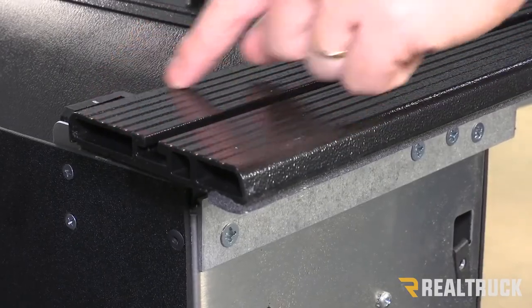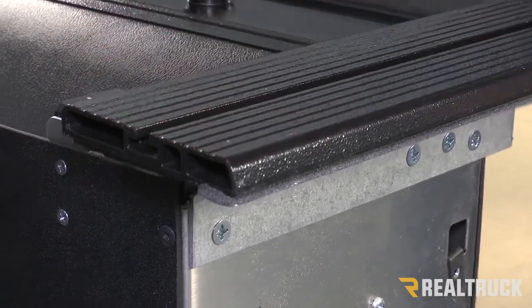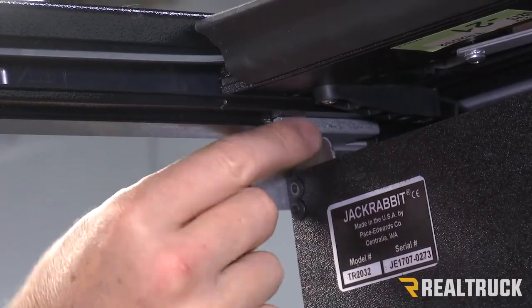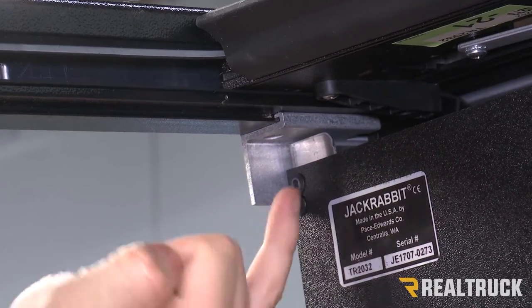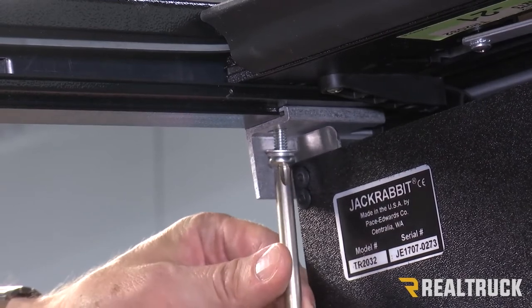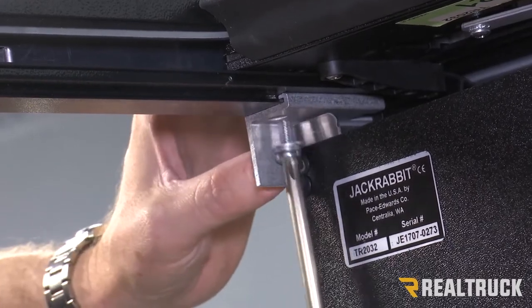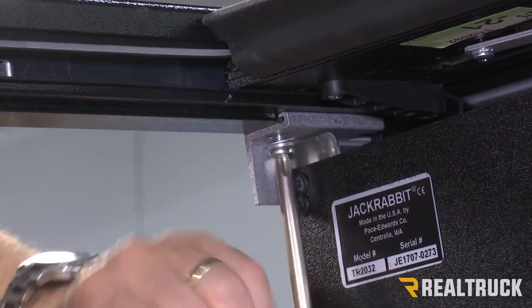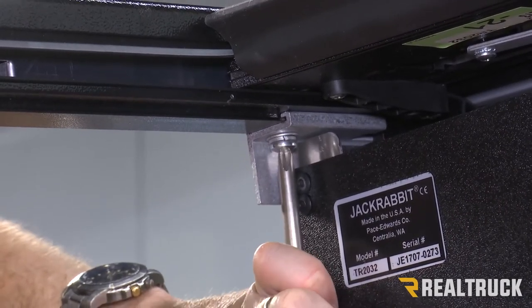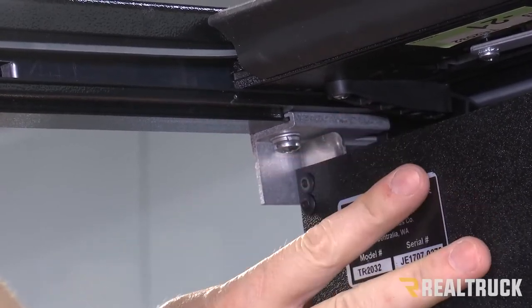You will notice that the rail is sticking out about an inch past where the canister is at the end. We're going to do that to both sides. Once the rail has slid into that canister bracket attached to the canister, you will notice on the bottom side there is a little hole for a screw to actually attach those two together. You've got a screw in your kit — a lock washer and a flat washer along with that screw. Make sure you do that to both sides at the same time, and make sure this is inside the bed of the truck when you do that.